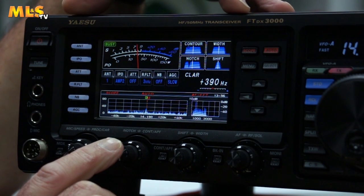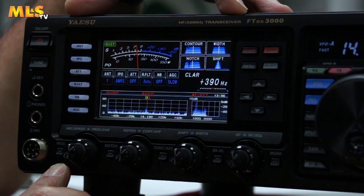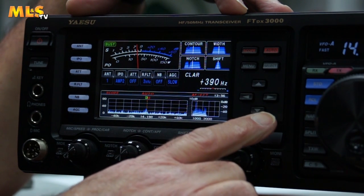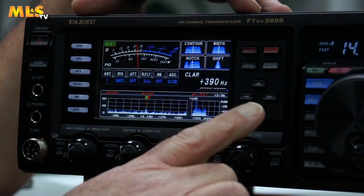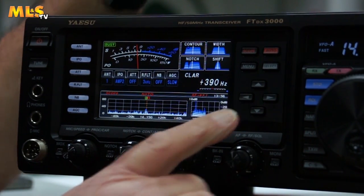So that's the main display. Along the bottom you have the various MOX and notch filter switches, power controls, AF and RF gain, things like that. On the right hand side of the display, you have the ability to change some of the features, which I'll go into in a short while.